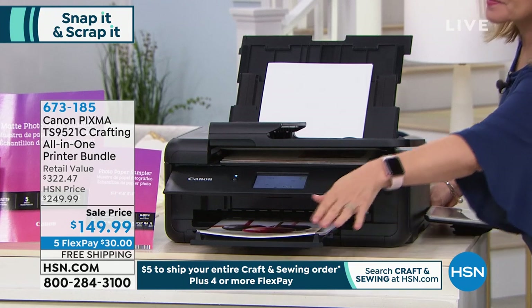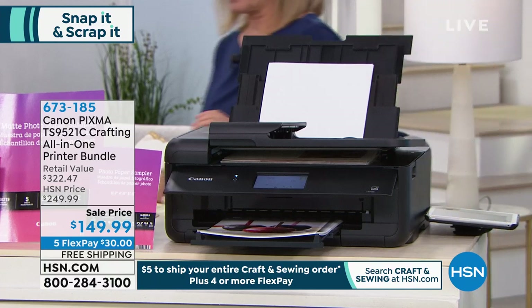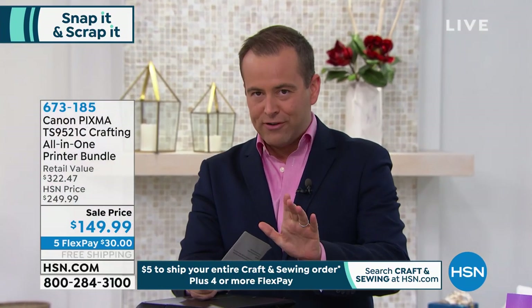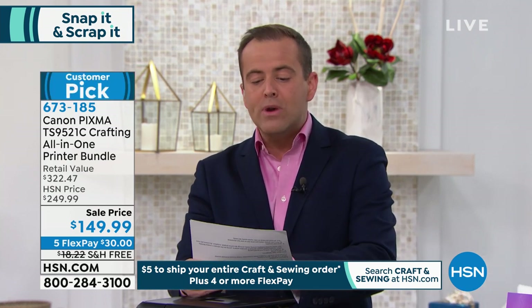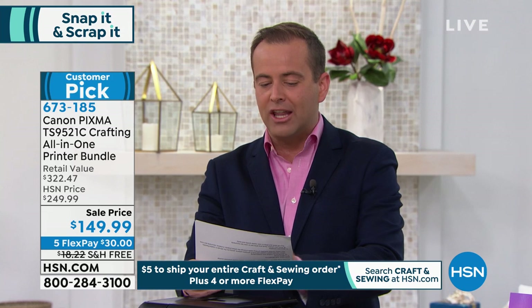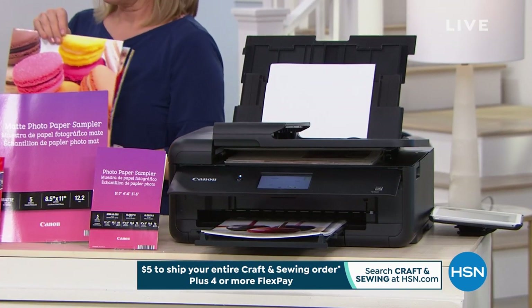I want to say right out of the gate — I don't have enough. It has sold out every single time prior. It is only ever shown on a crafting day. Today they took the price lower than ever before — down from a $322 retail value. I had $199 crossed out on my card because they took it to $149.99.